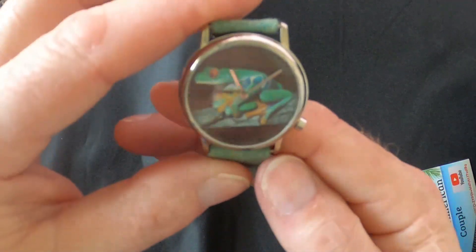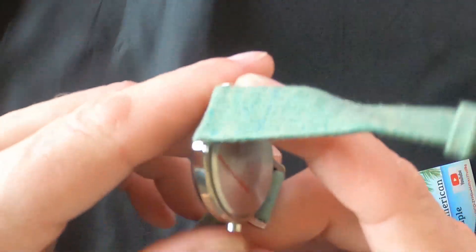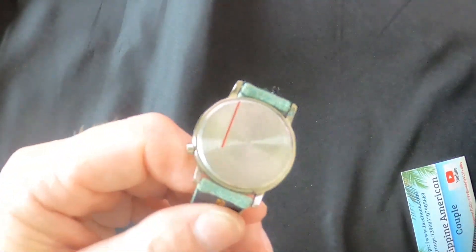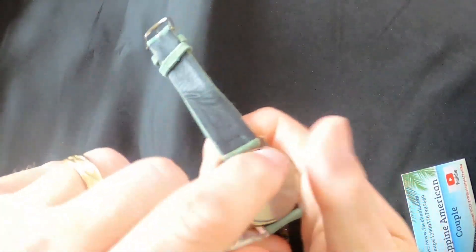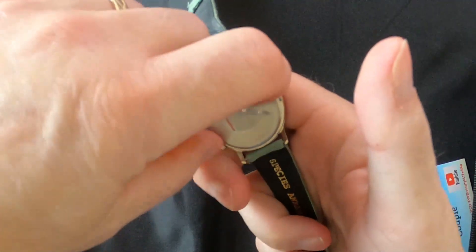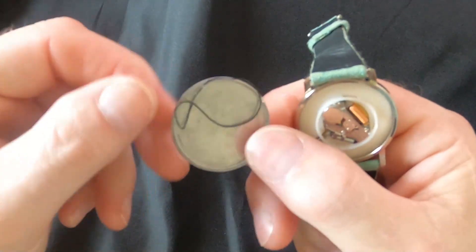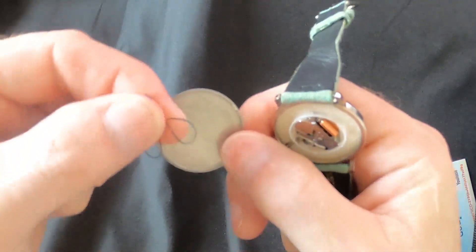I got a bunch of these if you guys want to buy any - they work okay. But it is truly the cheapest watch I can find on the internet. Let's see if we can pop the back off. That was easy. It did have a little rubber gasket on it, which is good for 31 cents.